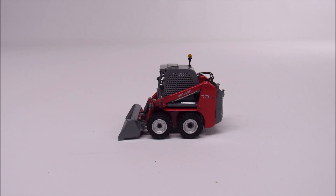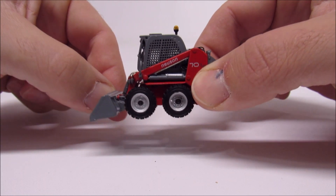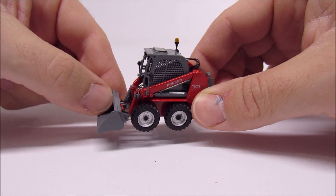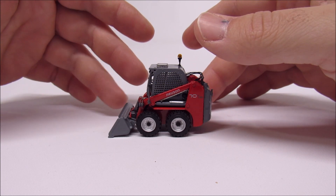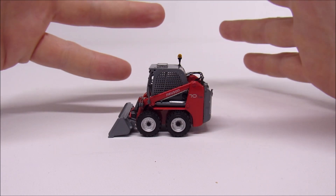This is a Nusen 701 SP skid loader, made by Universal Hobbies in 1:50 scale. If you're not familiar with Nusen, it's part of the Wacker Nusen family. Wacker Nusen is a German company, and they do make skid loaders here in Wisconsin, but they're all yellow and they all say Wacker Nusen.